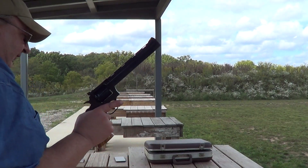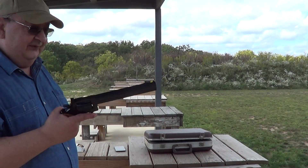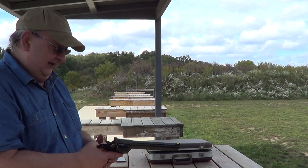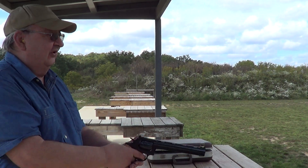Before we change out the barrel I'm going to run another cylinder full of 38 through it. These guns are very similar to a Smith and Wesson — about the same size as a Smith and Wesson K-frame, maybe just a little bit bigger.